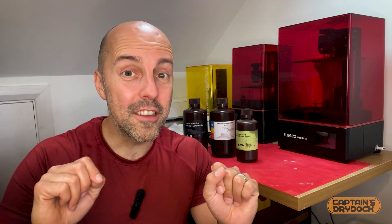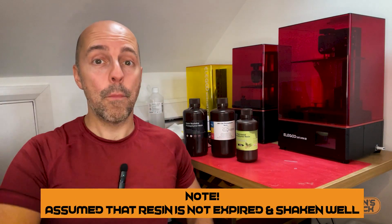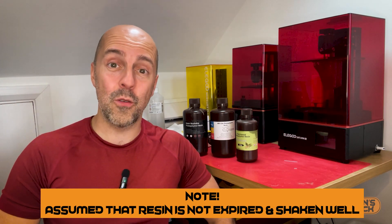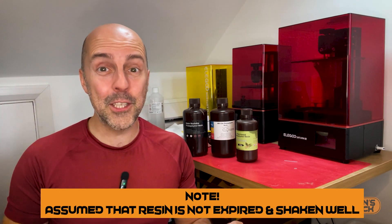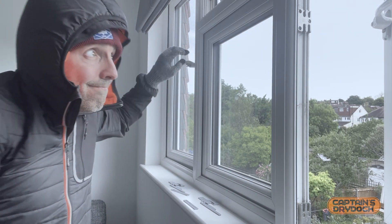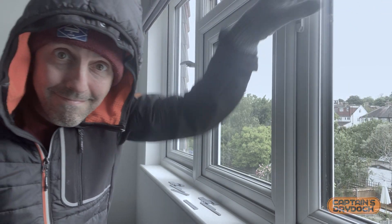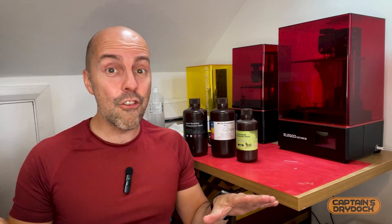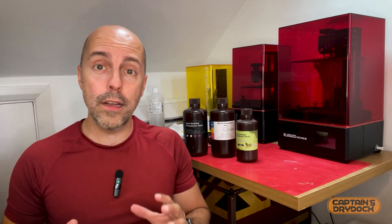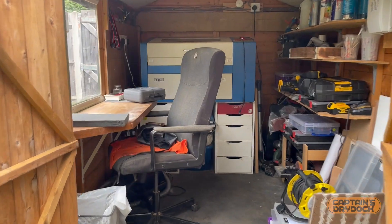Number one: resin not reacting to the UV light, or you're getting mixed results. Resin is really temperamental and needs to have ideal conditions secured properly. 3D resin printing should be done ideally at room temperature, so if it's really really cold, close those windows and eliminate any drafts.